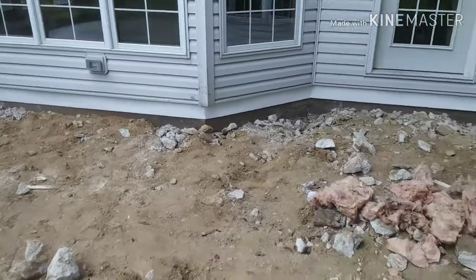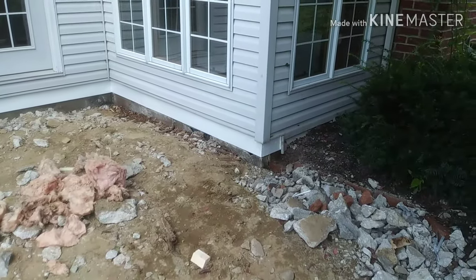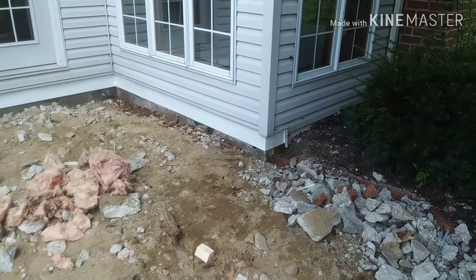When the mason's done, I'll come back and run some silicone between that and the masonry. Hope that helps.